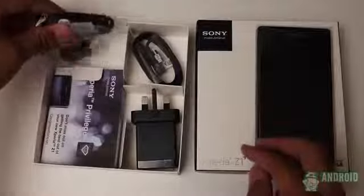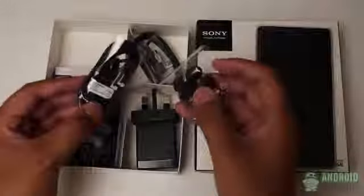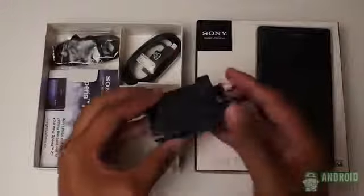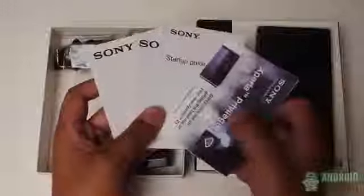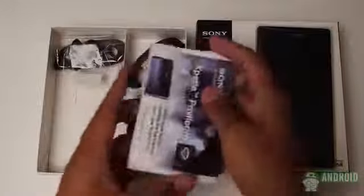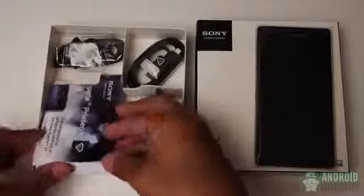Under the flap, we find some Sony-branded earbuds with extra earpieces, the standard micro-USB charging cord, and a plug made for Europe. After that, we have a few thick instruction manuals that would help you get started with your Z1 life. Put all of that aside, however, and we can get right to the phone itself.